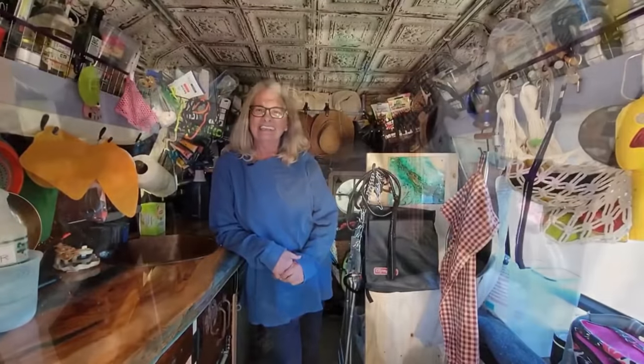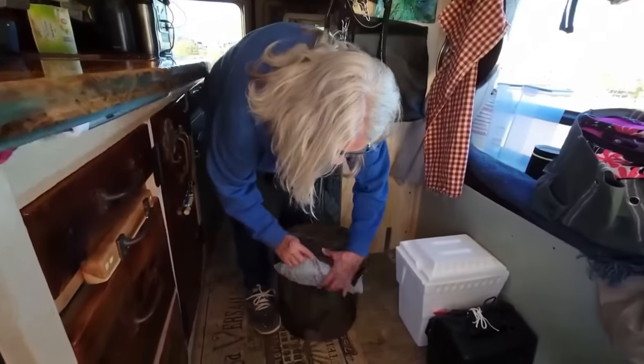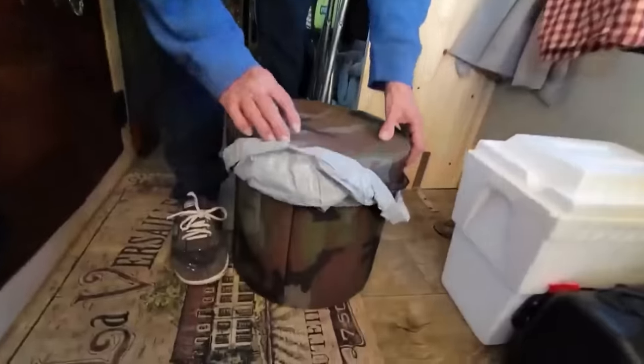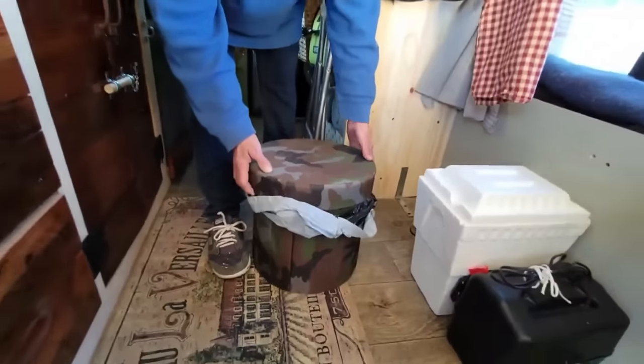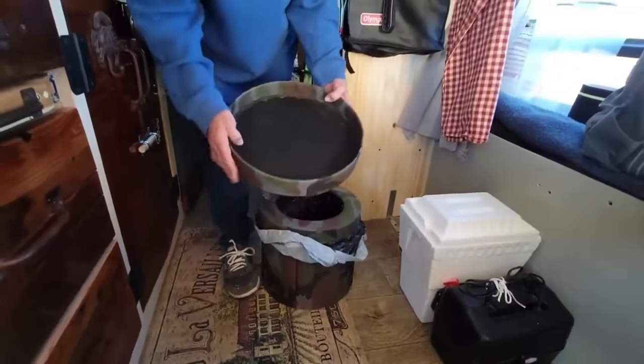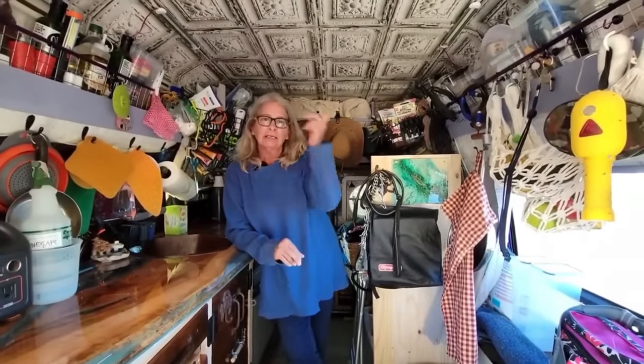Everybody always wants to know how do you use the loo in your van. This is a foldable — as you can see it can fold down, it folds right up and goes right inside here. And to stay clean on the road, I have a membership to Planet Fitness — the nationwide plan. It's $23 a month, well worth it. I can go into any Planet Fitness anywhere and take a shower.